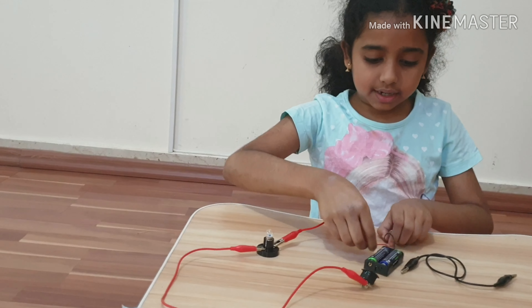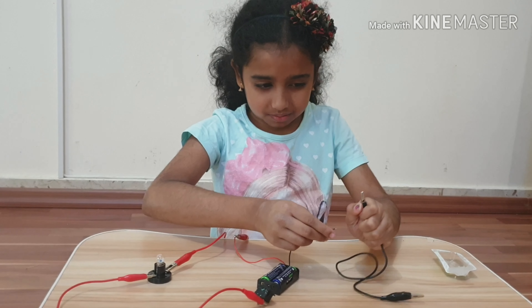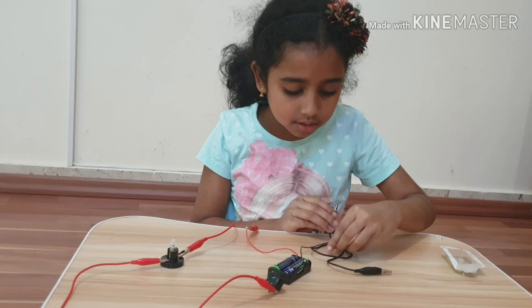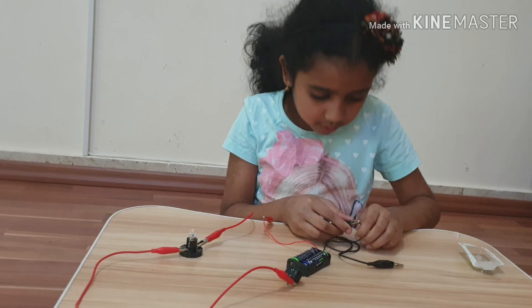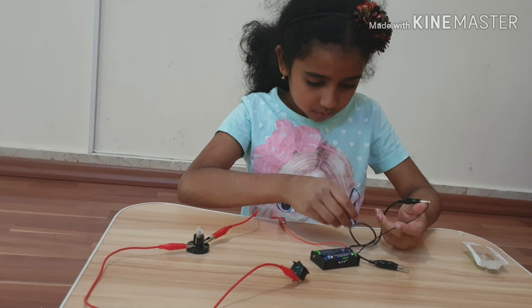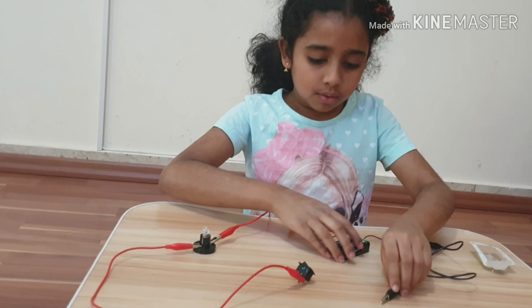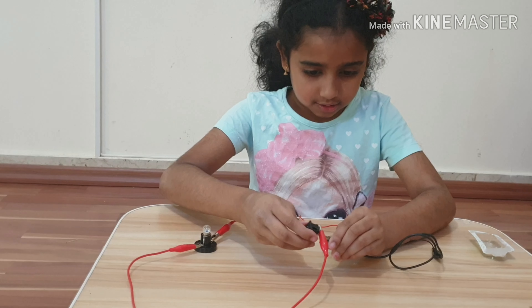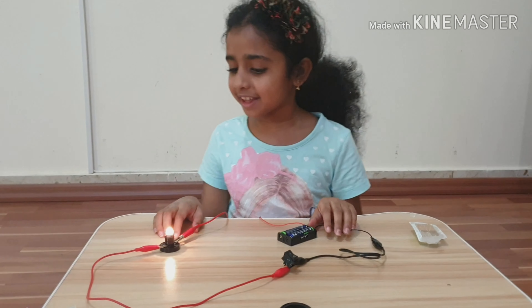Now our next step is we're going to be attaching the clip of our next Crocodile clip again to the thin part. Now what we have to do is attach this to this side. And the circuit is complete.